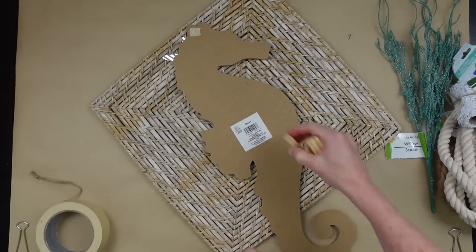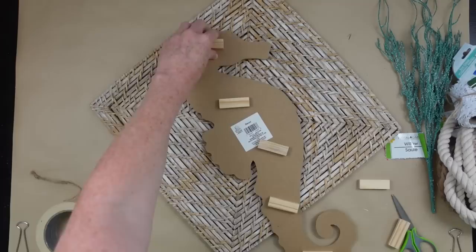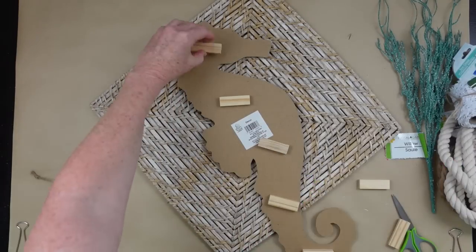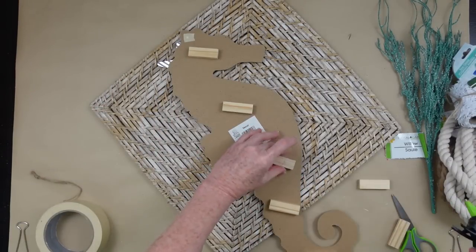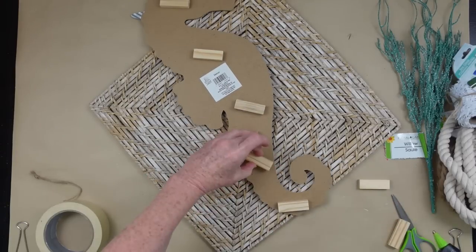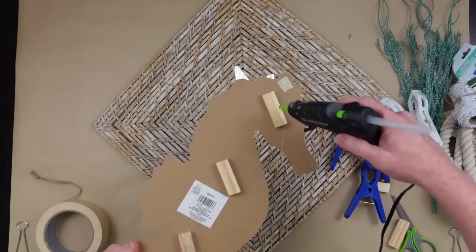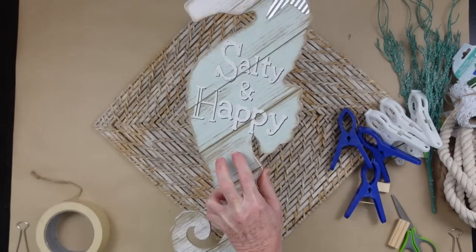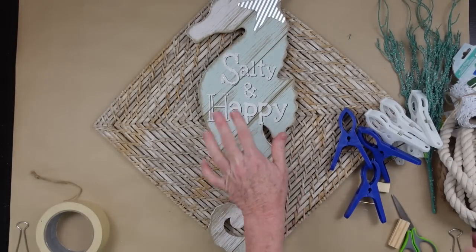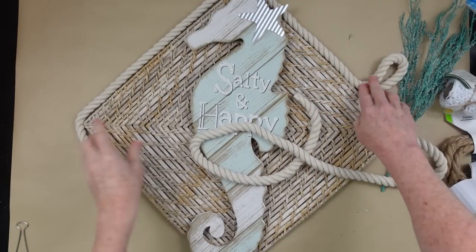I already know that I want this to be dimensional, so I'm gonna use these little building blocks from Dollar Tree and put them on the back. This is going to give us something to glue it down to, but still have some room to tuck little goodies along the way as we decorate this beautiful wreath. Once the blocks are down, we'll put some glue on them and place it on the mat. This is a square placemat and I decided the diamond shape would be exactly fitting for this salty and happy sign.